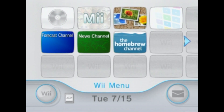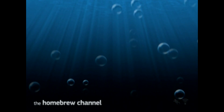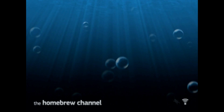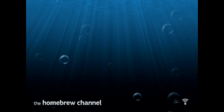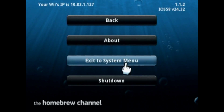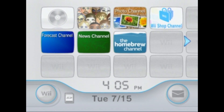Exit to the system menu and you'll see the Homebrew Channel is now an app on the system menu. From here you can load up a USB stick and add games, emulators, and all that. I'm gonna be making videos on that as well, so if you'd like to watch those, subscribe and stay notified. That's how you homebrew your Wii — super quick, doesn't take long at all. All you need is an internet connection, no SD card needed. Thanks for watching, I hope you enjoy your homebrew Wii.